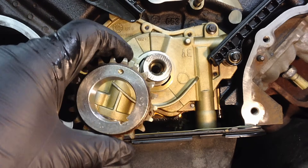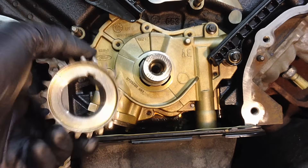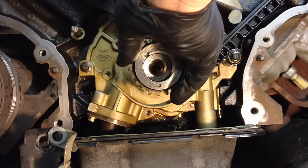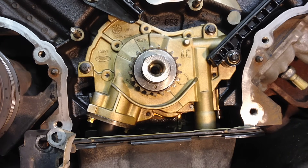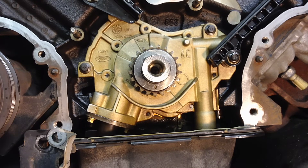The crankshaft sprocket goes on a certain way — you want to see the dot, and that side should be facing out. Push it all the way on, and you can see that dot is right at the six o'clock position pointing straight down. That is the easiest way to reference your actual crankshaft position without the special tool, because the keyway can be a guessing game, whereas this dot is straight up and down at six o'clock. That is the most important element of timing the 5.4 3-valve.